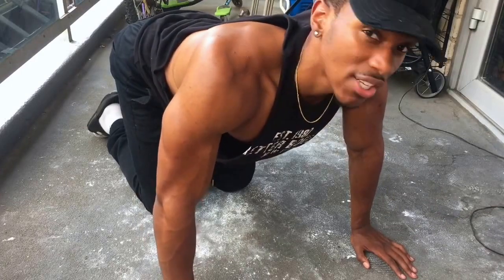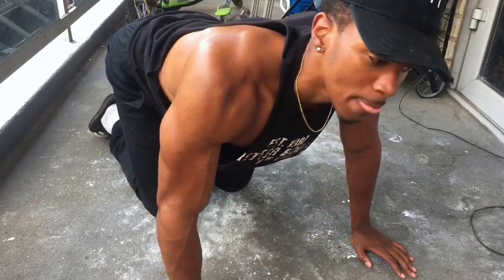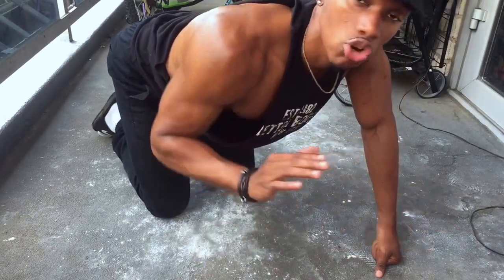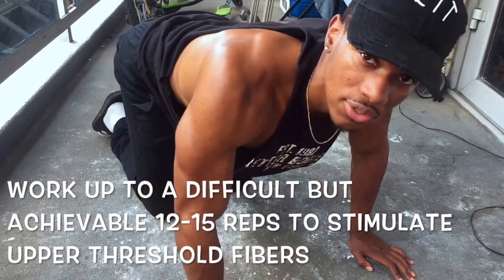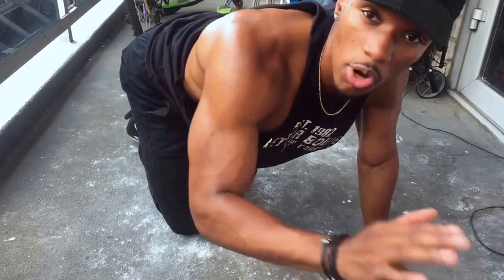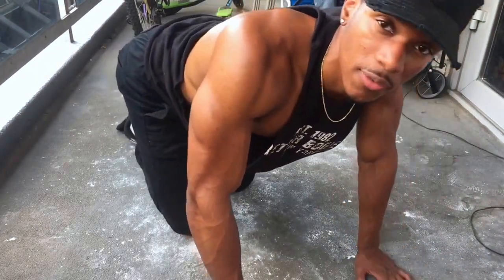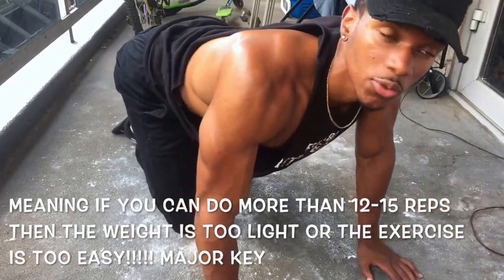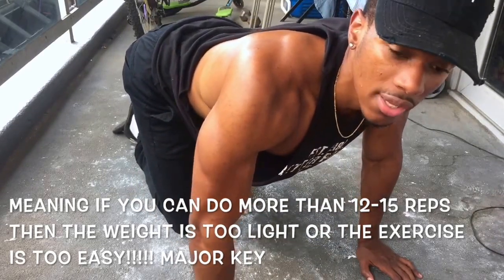Progressive overload means you add some type of overload, tension, or stronger stimulus to your muscles. You want to aim for 12 to 15 reps. If you can do more than 15, you're not working the right muscle fibers to stimulate growth. We have three types of muscle fibers, and you have to stimulate the upper threshold ones to spark growth — those are the fibers responsible for physical muscle growth. Enough tension on your muscles forces recruitment of those upper threshold fibers.